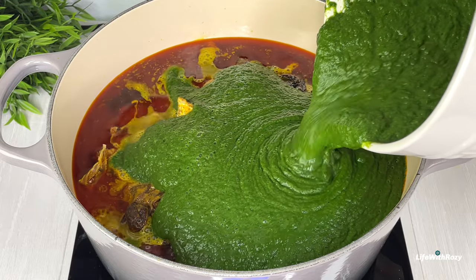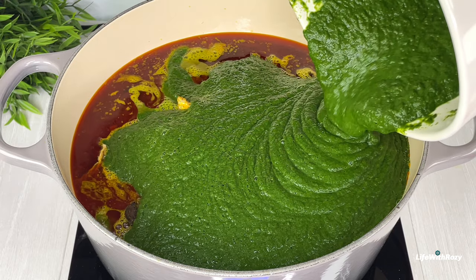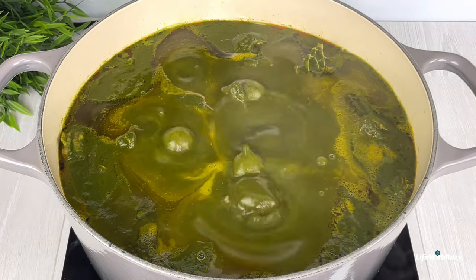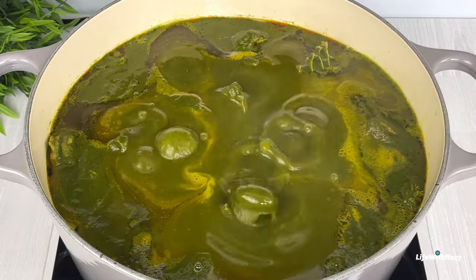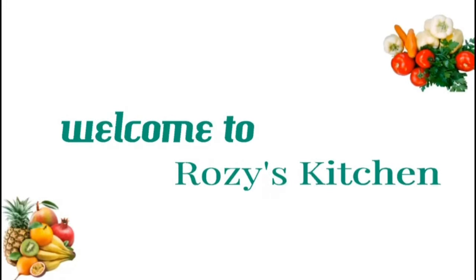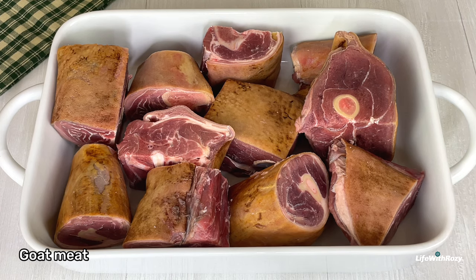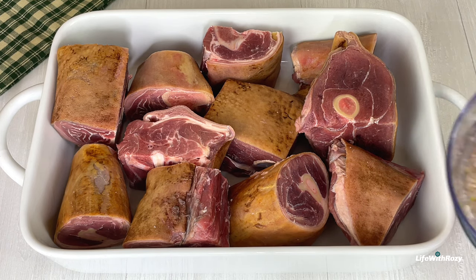Hello everyone, thank you for tuning in. Today's recipe, I will show you how to make the traditional Edo black soup. I am Rosie, welcome to my kitchen. I will be using goat meat — you can use any meat of your choice.